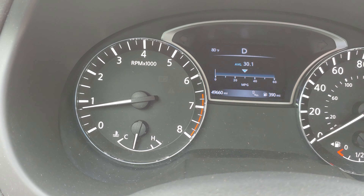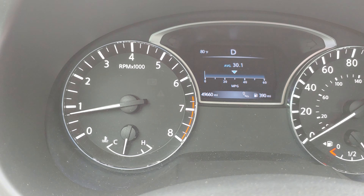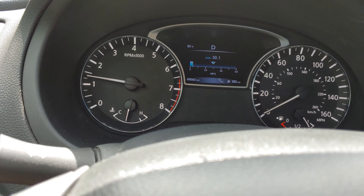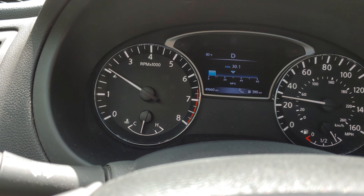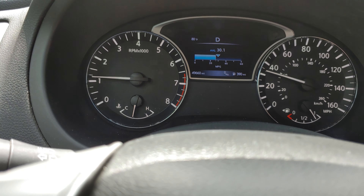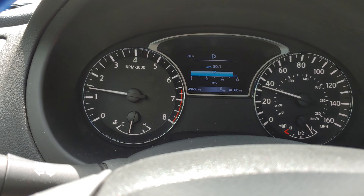I hate the CVT in the Nissan Sentra because that smaller car did rubber band. This one does not. When it shifts down like that, it's just changing the gear ratio — that's not rubber banding.